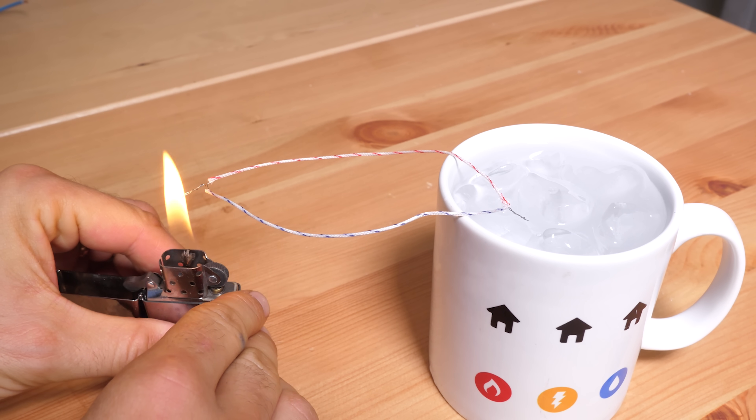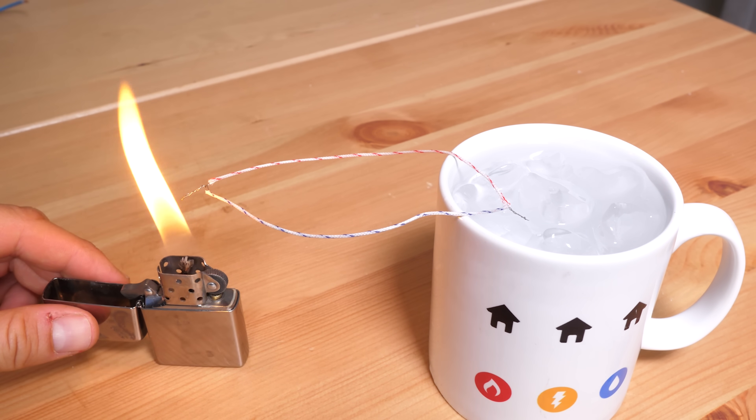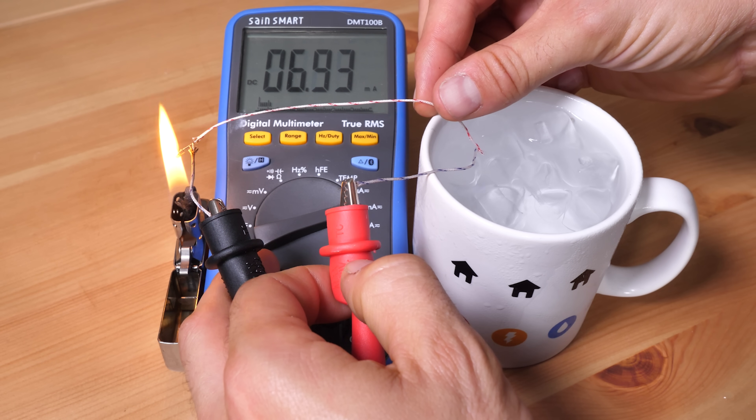All you have to do is make one end hot and one end cold like this. And using my multimeter, you can see there really is a small current flowing round and round in this loop of wire.